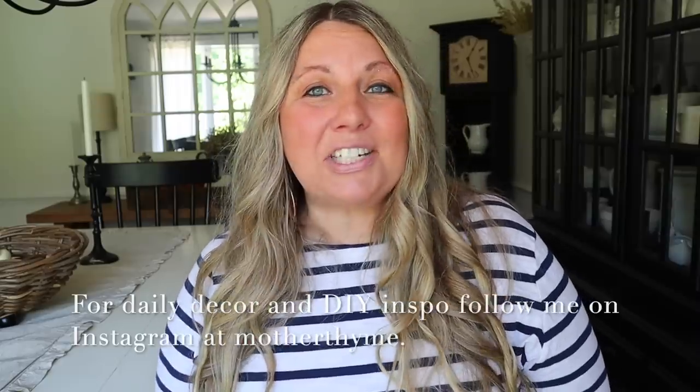Okay guys, that is all for today's video. I hope you enjoyed it. Give it a big thumbs up if you did, and let me know in the comments below what your favorite fall craft was. For daily decor and DIY inspo, make sure you're following me on Instagram at Mother Time. Thank you so much for spending time with me here today, and I will see you guys in the next video. Bye, guys!